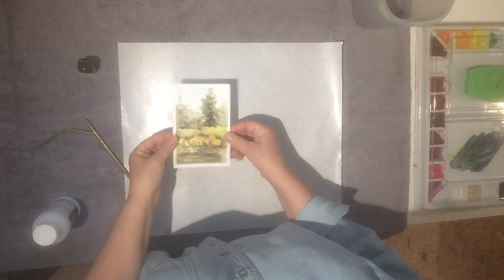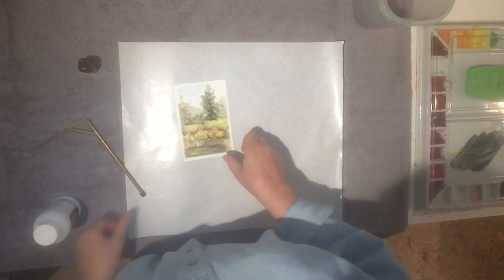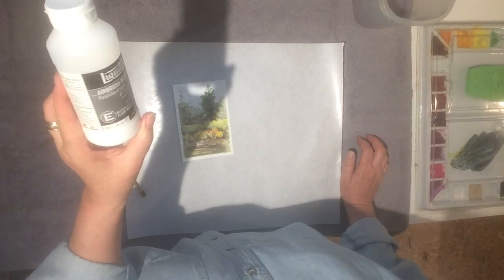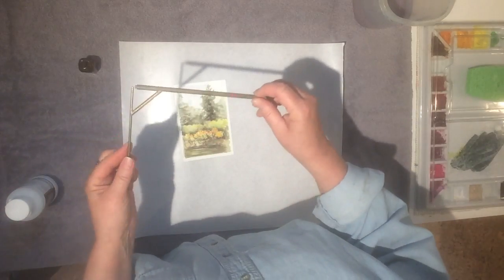For this step, you're going to need the watercolor that you want to seal. I'm going to just use a postcard because I don't have one right now that's ready to be mounted. You'll need some airbrush medium — I'm using Liquitex, but it doesn't really matter which brand. The article will give you more information about that.